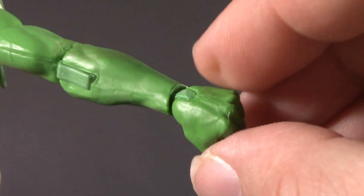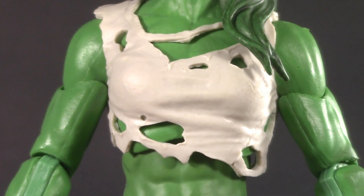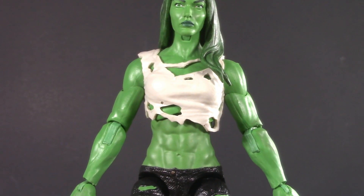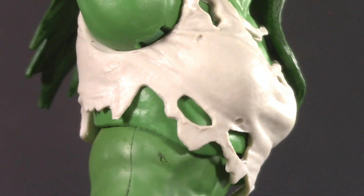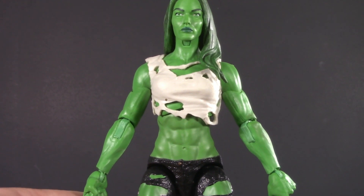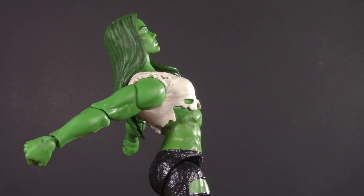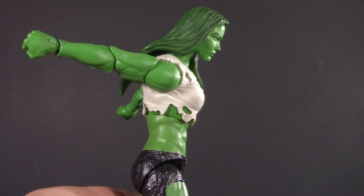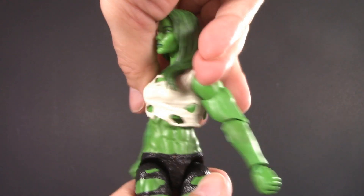Moving all the way down the arm, her wrists can swivel and hinge. Shifting the torso, She-Hulk has a diaphragm joint — actually another one of the choices I'm really happy with. Although not perfect, her top does a really good job of hiding a lot of that seam, and anything that can conceal an articulation point is always a win. Using that diaphragm, she can arch back this far, which is great, and she can hunch forward this far, which isn't quite as good. She-Hulk does, however, have really great tilt and twist.